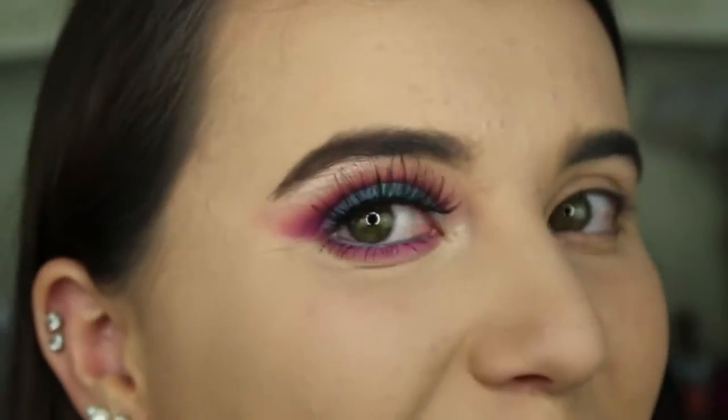Hey guys! So today we are going to be doing a fun and cool makeup look that I came up with. It's this look right here.